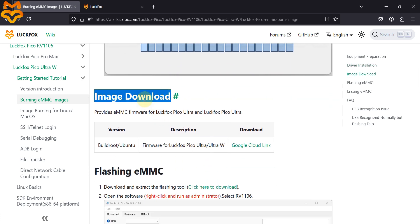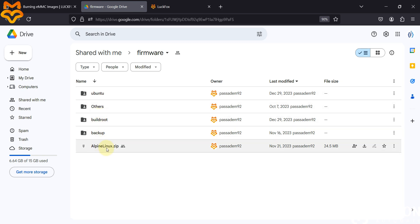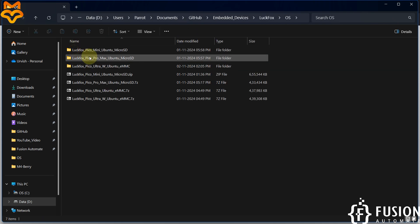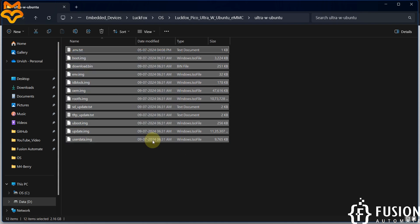After the driver installation, download the Ubuntu image for this board from Google Drive. You'll see options for Ubuntu images, BellRoot, and Alpine Linux — we are going with Ubuntu. Open the Ubuntu folder and select the LuckFox Pico Ultra W Ubuntu eMMC image. If you have only the Ultra module use the Ultra image; if you have the Ultra W, use the Ultra W image.